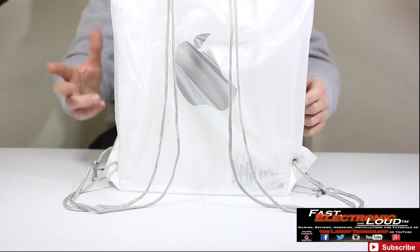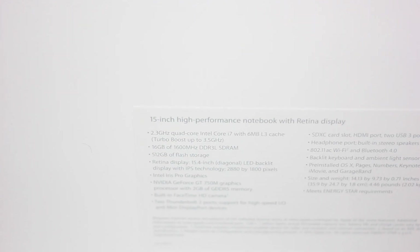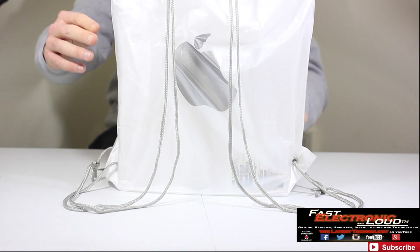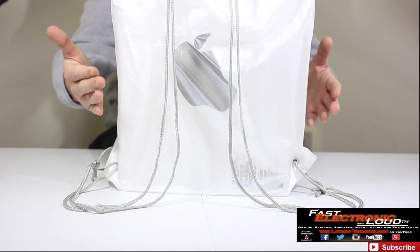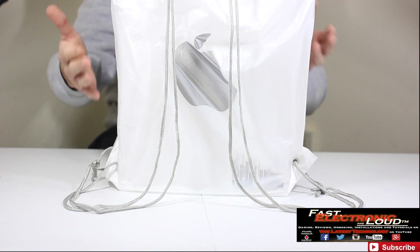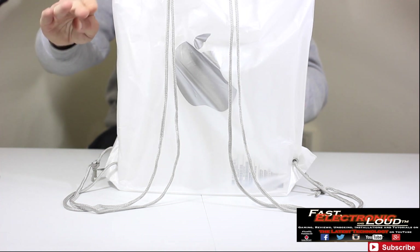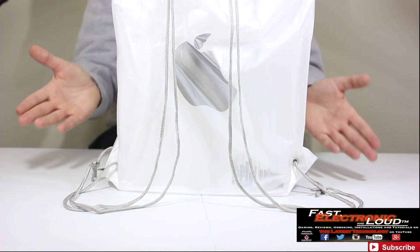This is the model that's got 16 gig of RAM, the 15-inch Retina display. It does have the 512-gig hard drive as well as the 2-gig dedicated video. So this is actually the highest tier model they have in the Apple store. You can obviously configure it for more, but off the shelf, this is their highest-end 15-inch MacBook Pro Retina.